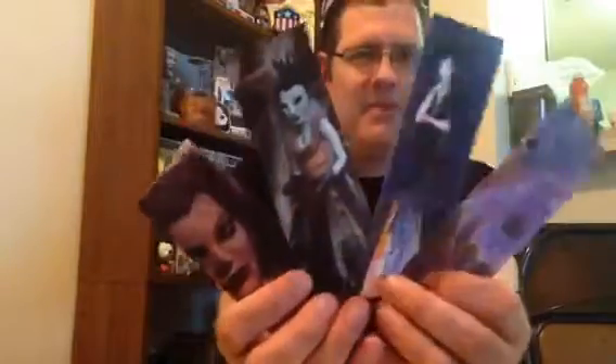Of course I said yes. I love Lydia. Lydia is an amazing person and a great artist. Before we even get to the Crazy Mail, I'm going to show you — this is the most recent batch of stuff that I've gotten from Lydia. These are bookmarks of some of her art.